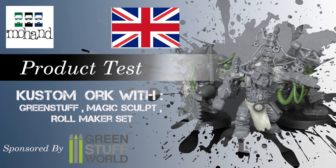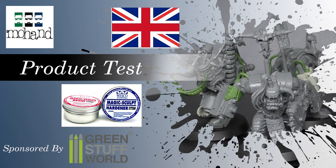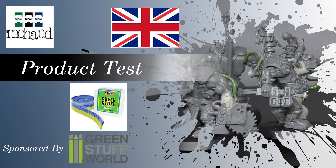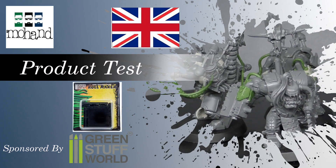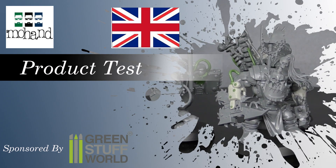Hi everyone and welcome to this tutorial on how to do a custom conversion. This is also a product test because I'm going to use some Magic Sculpt, which I've never used before. I've used Green Stuff before, and it's always cool to use with the Roll Maker from Green Stuff World. Thanks to Green Stuff World who sponsored this tutorial.